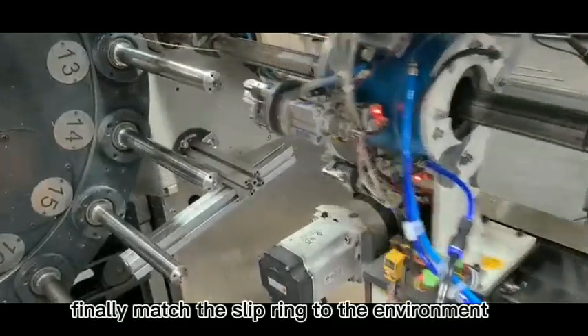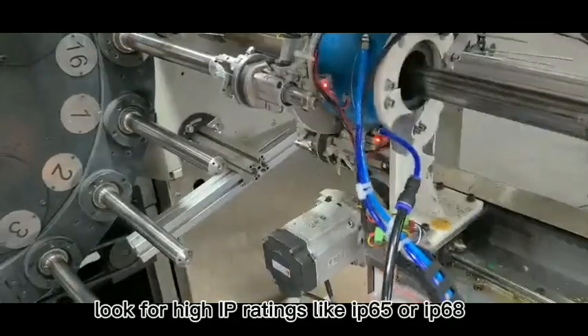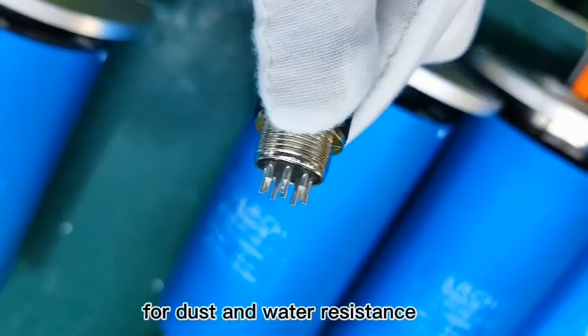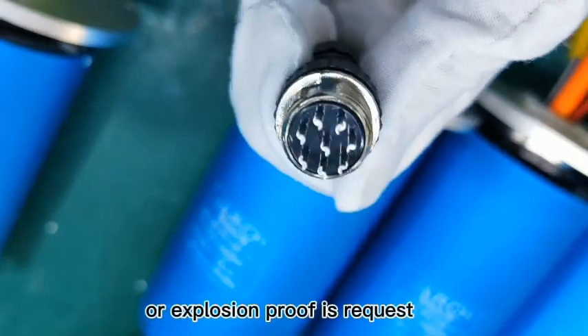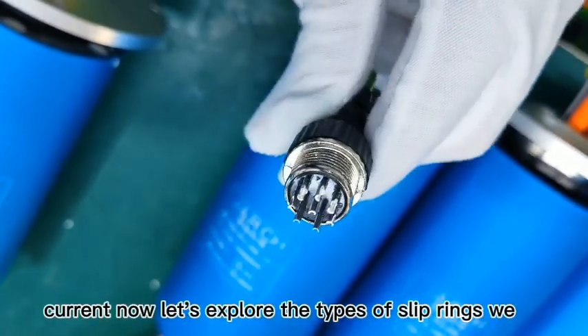Finally, match the slip ring to the environment. For harsh conditions, look for high IP ratings like IP65 or IP68 for dust and water resistance, or explosion proof if required. We also design products for extreme temperatures or high current.